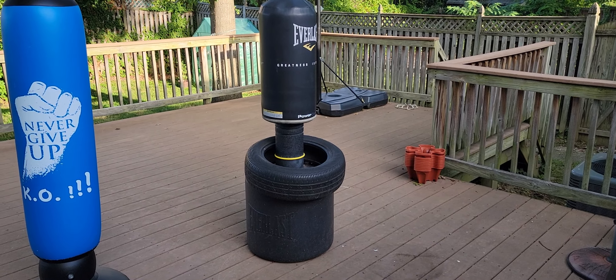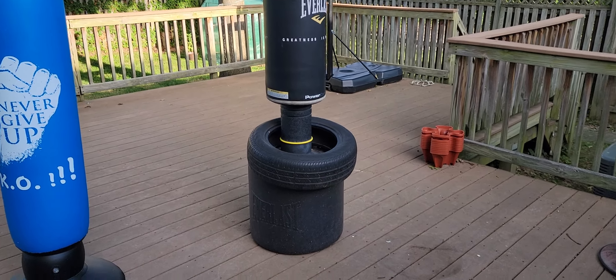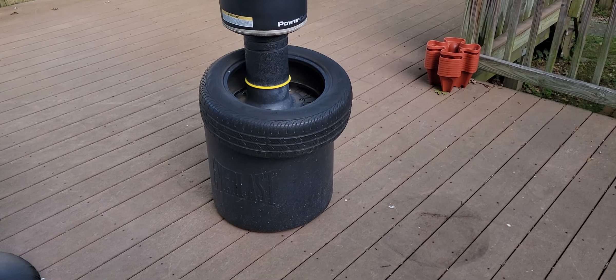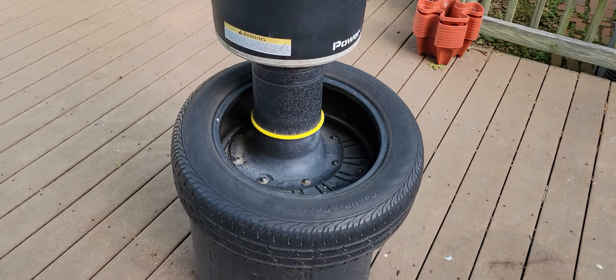They're pretty dirty because they've been sitting there for a while, but you just clean them up, hose them down, and they're good to go. What I do here is I have this Everlast punching bag and I just put the tire over the top and let it slip down to the bottom. It's not even attached — it's just sitting on here.